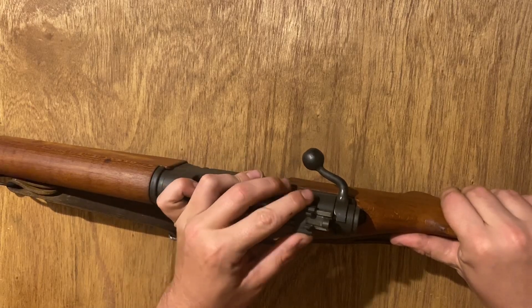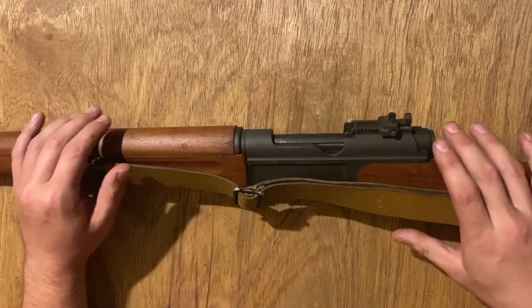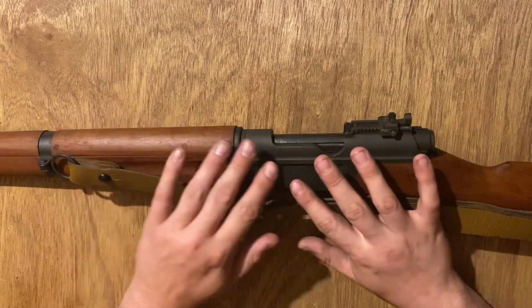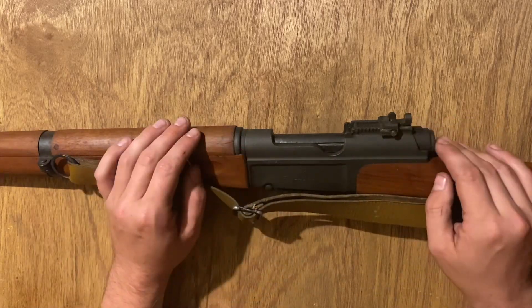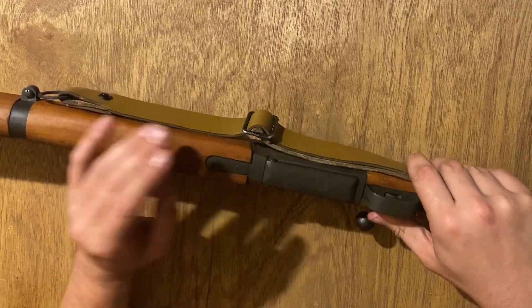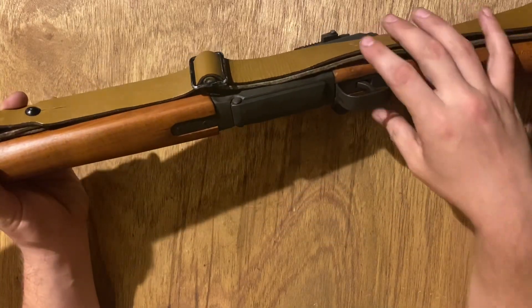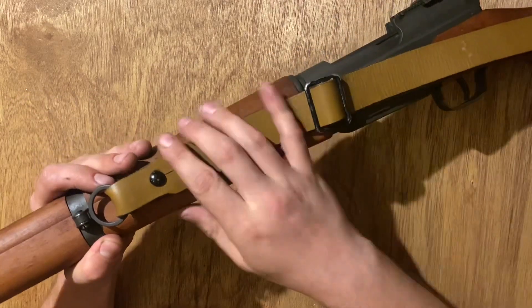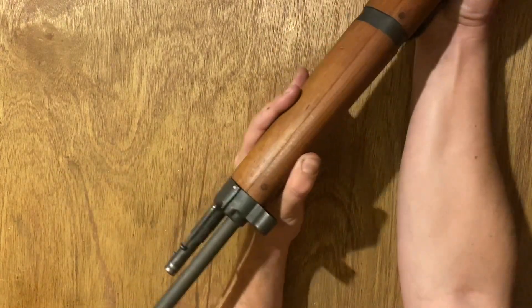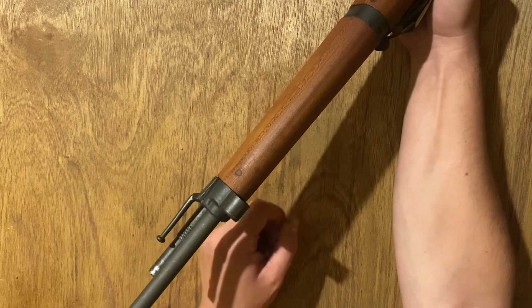Your rear sight is a pretty easy mechanism to handle. To identify this as a second model — a MAS 36/51 — we mentioned the phosphate finish, which is outwardly apparent. There are also smaller things, like the base blade we've looked at. You're going to see more stamped steel parts on the receiver: the sling ring here is a stamped piece, then the front nose cap, and the big one — the front sight hood — which is not present on earlier models.